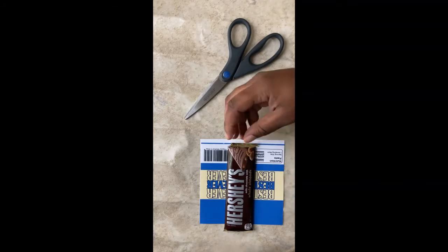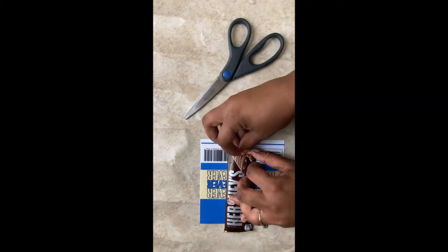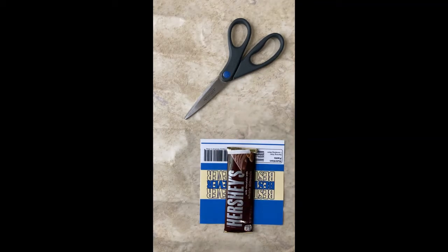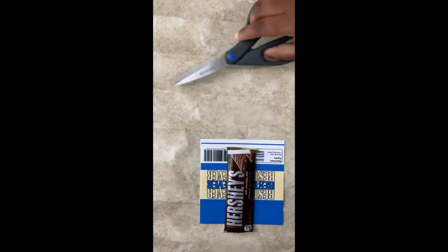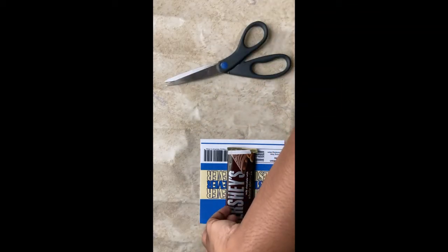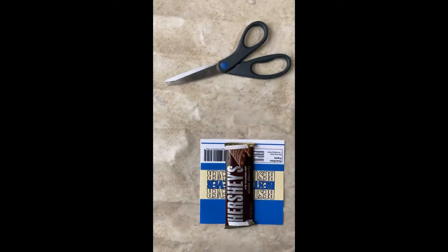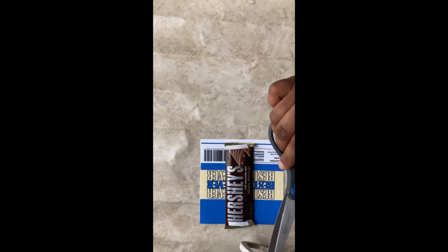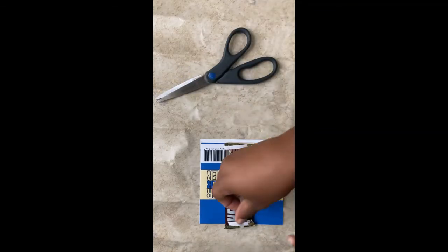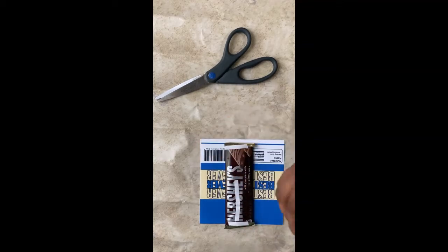We'll need to fold and tape the sides of the wrapper first. I'm going to add tape in the middle as well. The tape that I'm using is double sided tape from Amazon, and I'm going to add tape in the middle as well from the back.